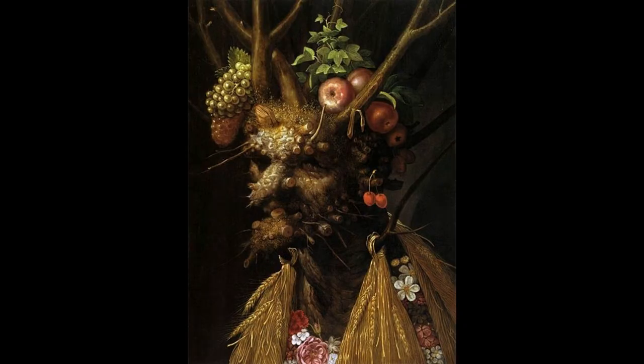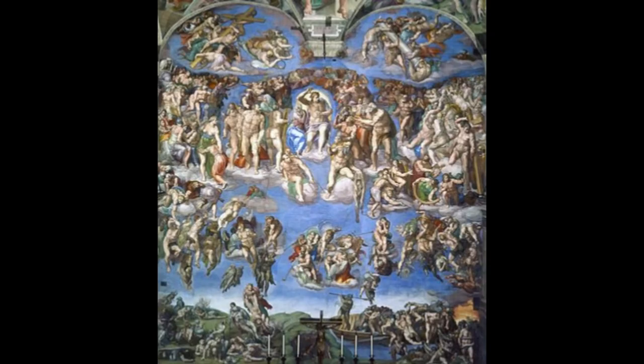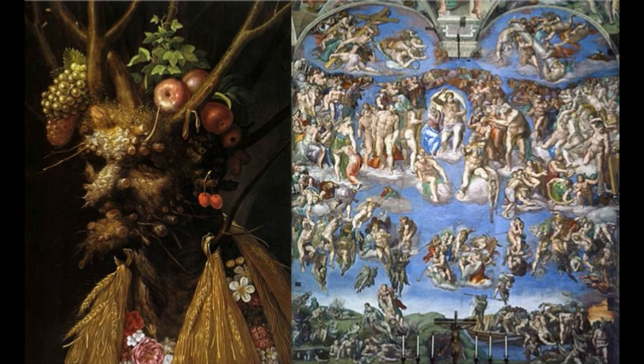Arcimboldo is often regarded as a master of mannerism, a style characterized by exaggeration and extreme refinement of the human form. In Four Seasons, this creates a technically complex reimagining of figural composition, typical for mannerist indulgence in the grotesque and bizarre. We can see mannerism employed by Michelangelo in The Last Judgment, where figures are arranged in exaggerated, grotesque positions, highlighted by the extreme muscularity of their bodies. These two works, despite their vastly different subject matters, both use mannerism to obscure the linear perspective of the High Renaissance in order to create the illusion that the figures are decoratively arranged upon a flat background.